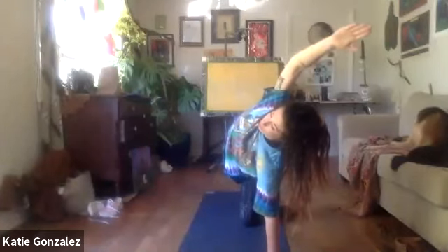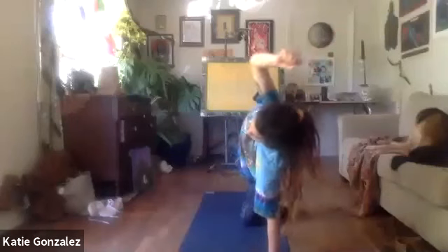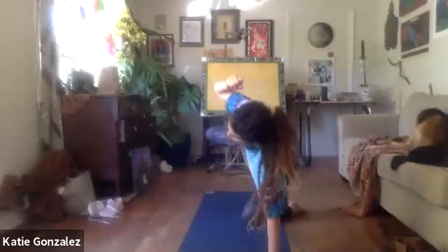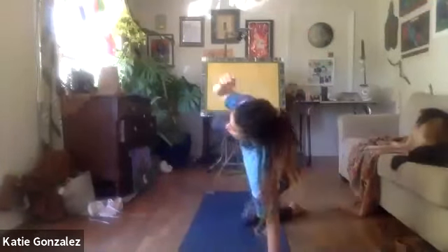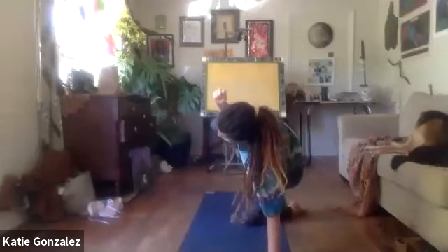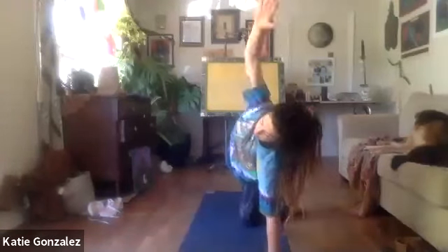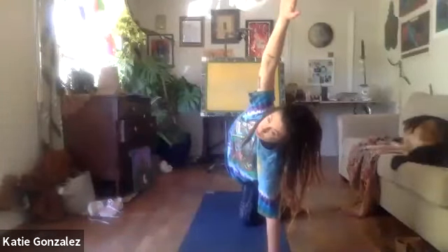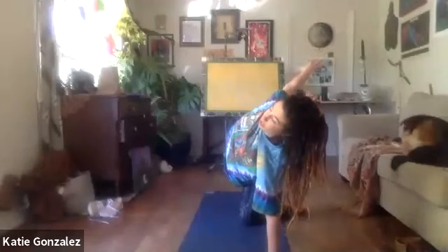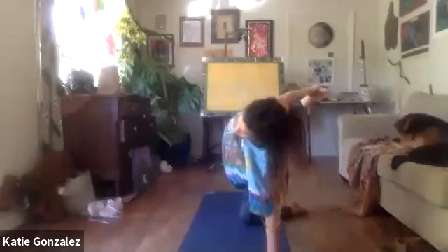In that fifth breath, do five oblique crunches — as you exhale, elbow meets knee. Coming long. Elbow meets knee again for two, three, four, and last one, five. From here, come long, bend the back knee and see if you can reach back and grab the outside of the right foot, kicking out behind you.